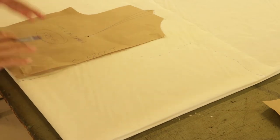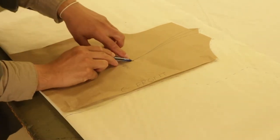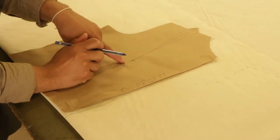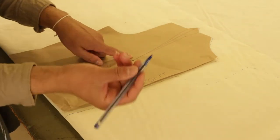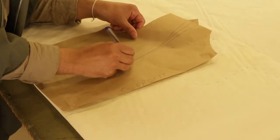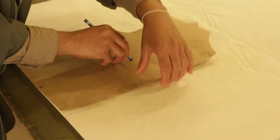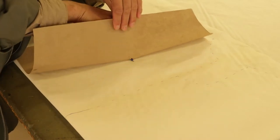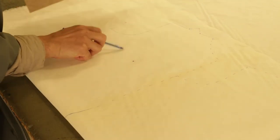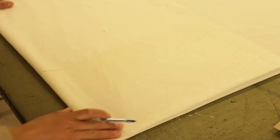With the front, the only thing I would like to mention is: after you've traced around it, I would like you to copy the dart over. Remember the dart has a start point right up top and then it has an end point on the bust line. So take your pen or pencil and stick it in that hole of the dot and just transfer that dot over to the fabric, so that you can have it on the other side. You can see my pen sticking through so that it transfers to the fabric.